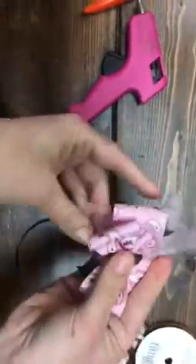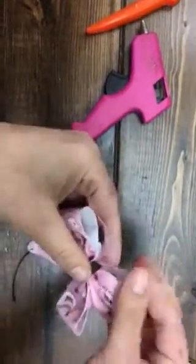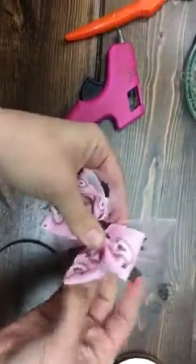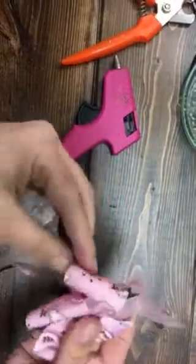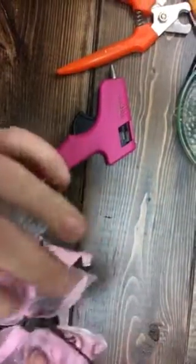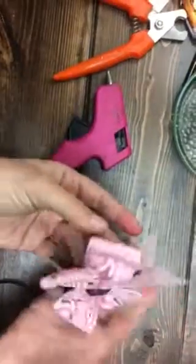Once you have that set, straighten out your bow. Before the glue dries — it dries pretty quickly — if you do it real quick, you'll get your bow. And then you can glue a hair clip to the back, or a hair band, or whatever you want to do.